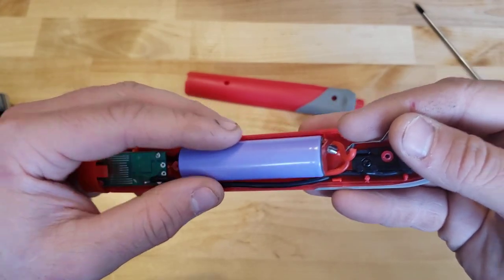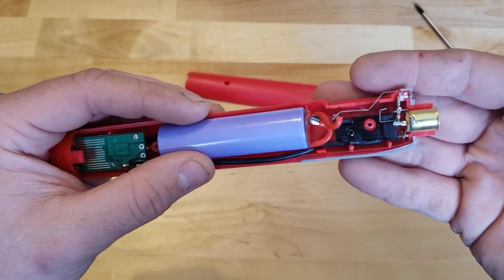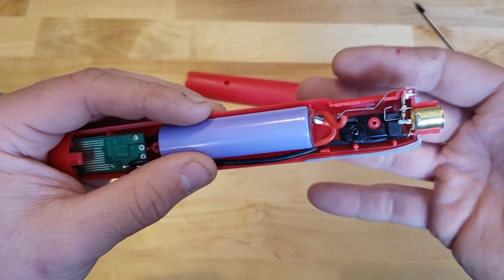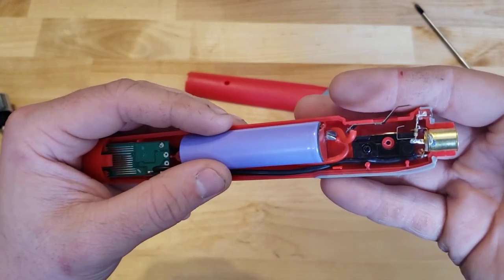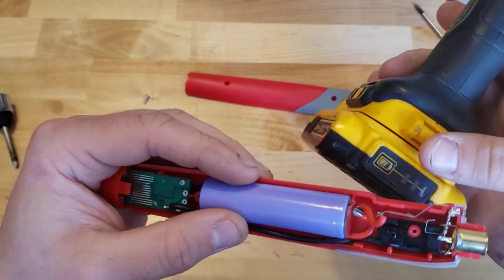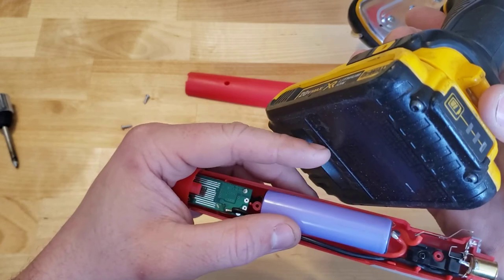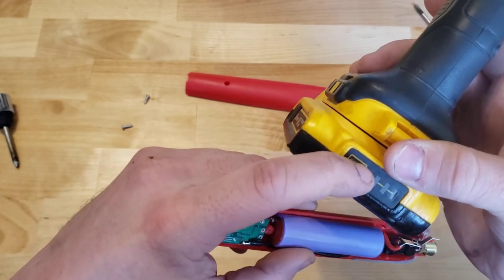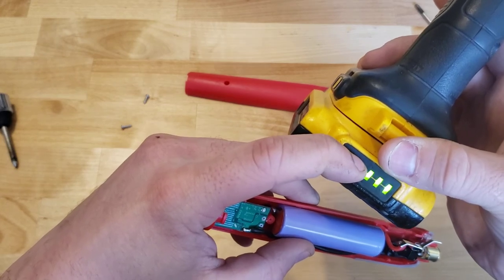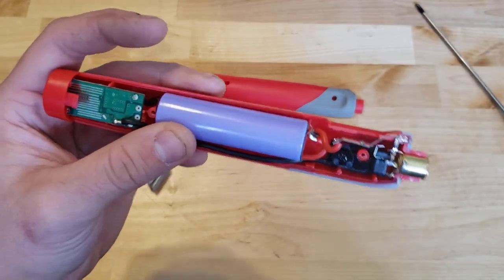Not only is it this unregulated 18650 that will drop essentially until it's dead — which is not good for the battery — but you also never know how much charge you have left in this thing. It's like here on this DeWalt flashlight — these 18650 cells are the same ones that are in this battery pack, but we have a nice little gauge that when you press it tells you exactly how much charge you have. That would be a nice feature on an improved, maybe a little bit more expensive version of this.